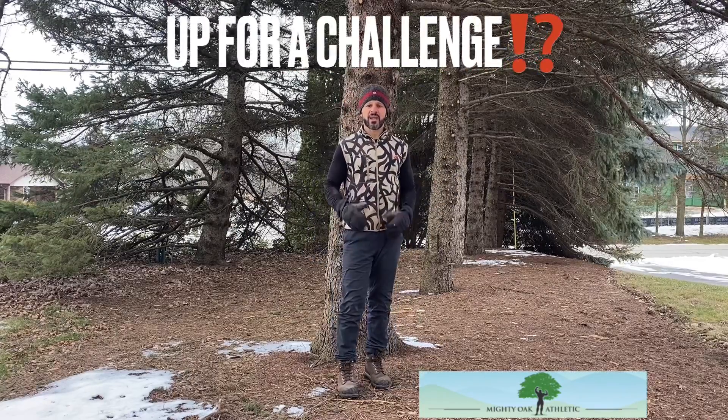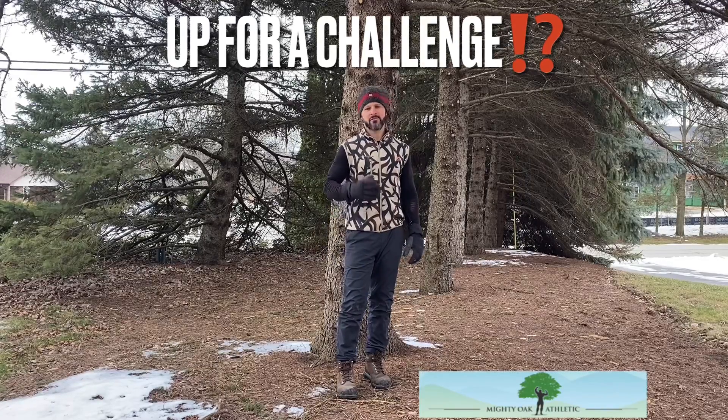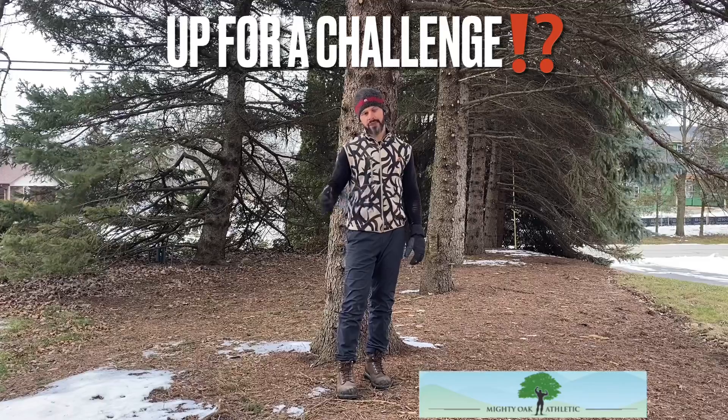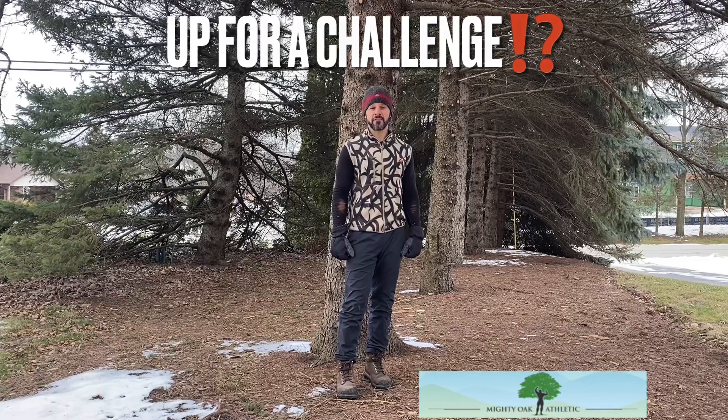This week for your strength and conditioning, I want you to do a little bit of a challenge. We're gonna try doing 50 squats every day between now and when our next video comes out. So that's seven days of squats — that's 350 squats in total.